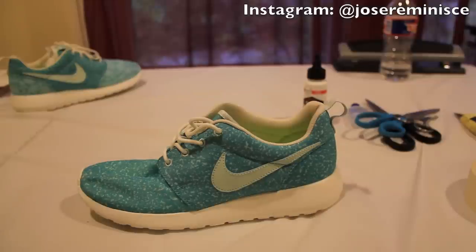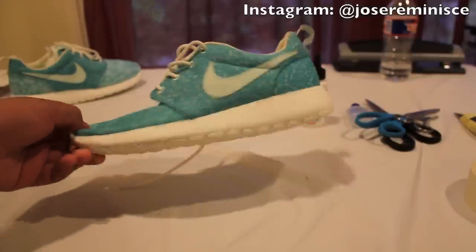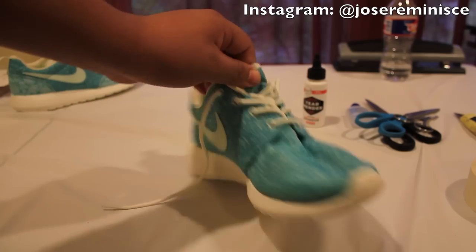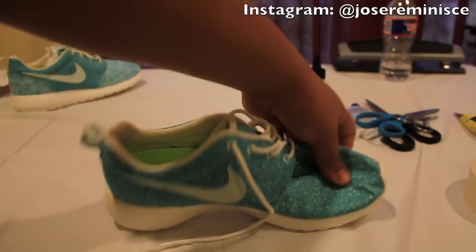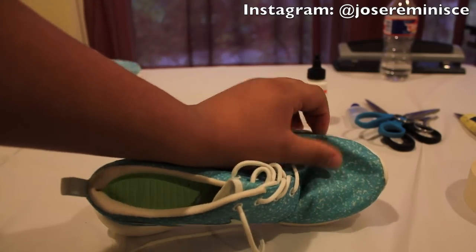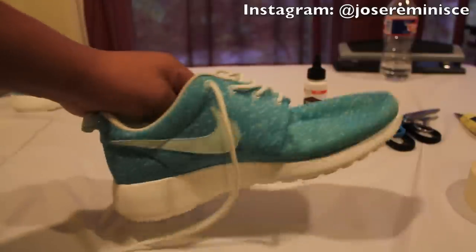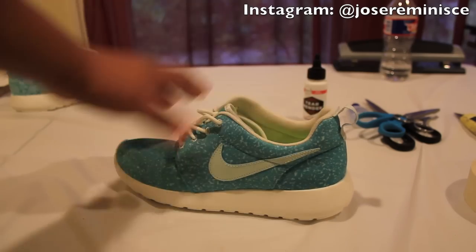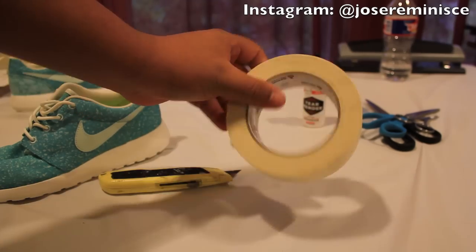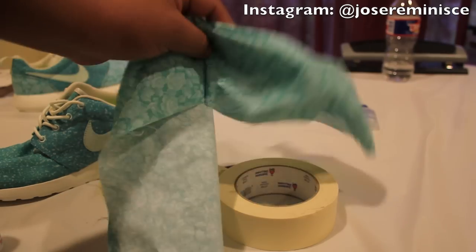Right now I'm going to go ahead and list the materials you're going to need. To start off with, you're going to need a pair of roast runs — any, it doesn't matter what type. This roast run has a different type of material than typical, but this process works on any roast run. You're also going to need a razor, some masking tape, scissors, and a fabric of your choice that we're going to apply onto the shoe.